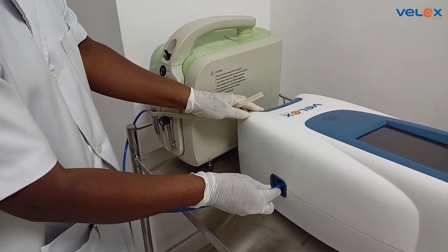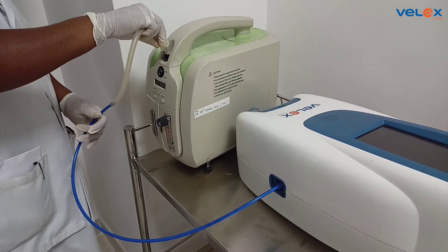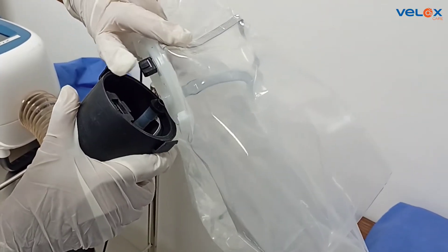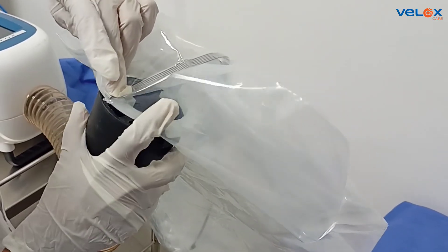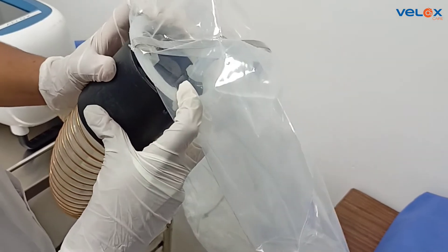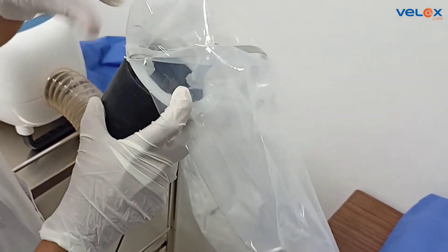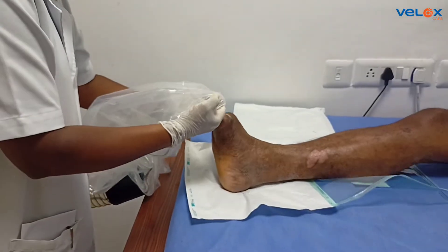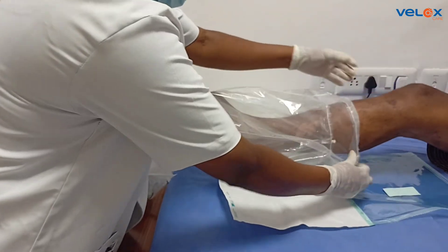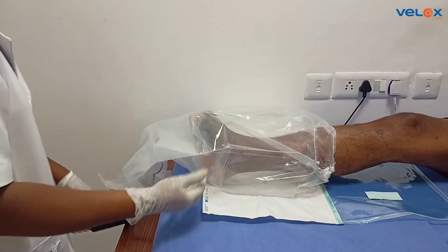Connect the silicone pipe to the oxygen generator from the VLOX warmer. Connect the hose end connector of the warmer to the back end. Insert the limb with the ulcer inside the therapy bag such that the ulcer area is inside the inner therapy bag.